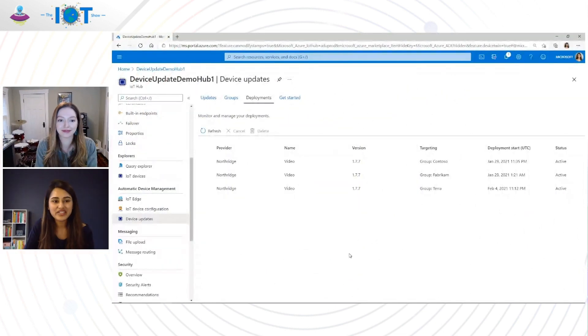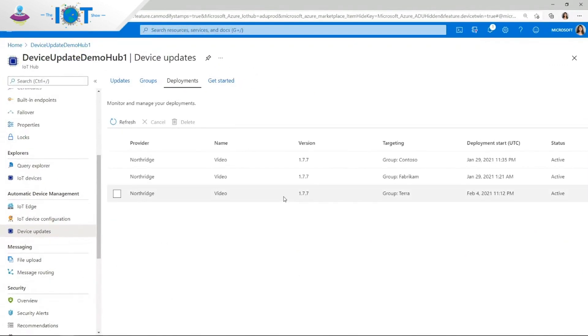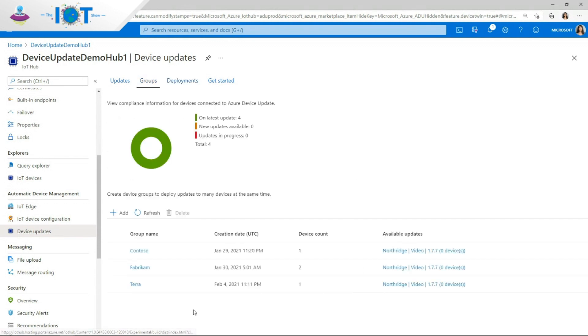Now while we've been talking, let's look at the device — it should have finished updating by now. In the Device Update portal experience, you can also monitor the status of your deployments. Let's look at this deployment here. I can see that my device has successfully applied the update, and my device environment is now up to date using the new Device Update for IoT Hub feature.